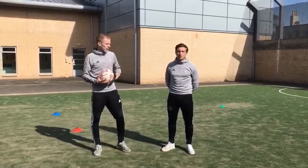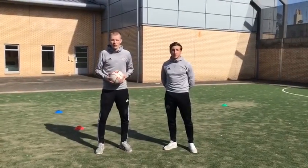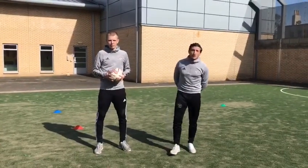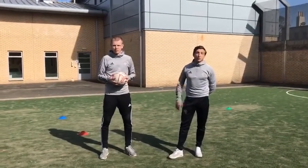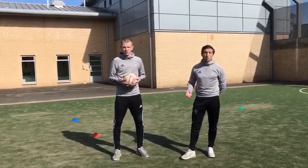Hi guys, this is Ross and Scott here from Golden Grey Soccer Academy. What we're going to do today is our second session for Youth Football Scotland, and today we're going to be focusing on our control of the ball.